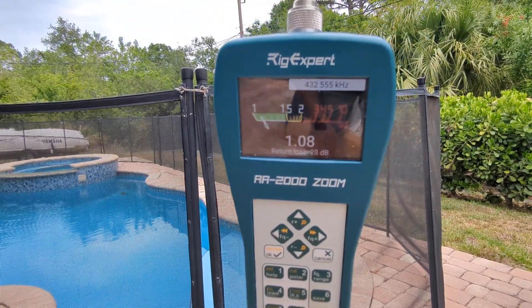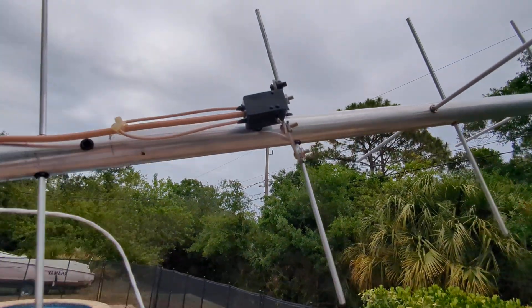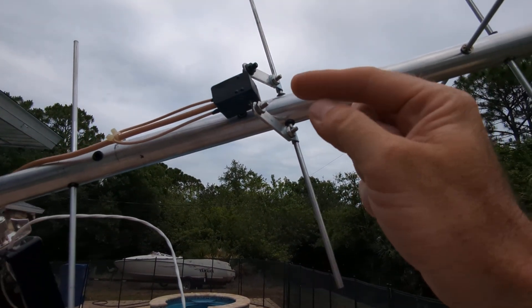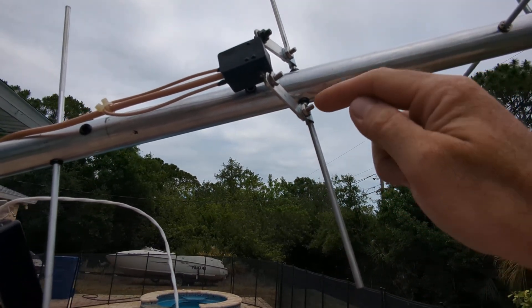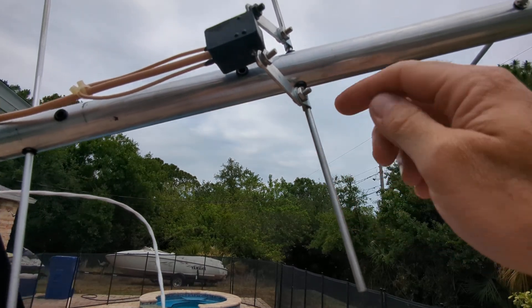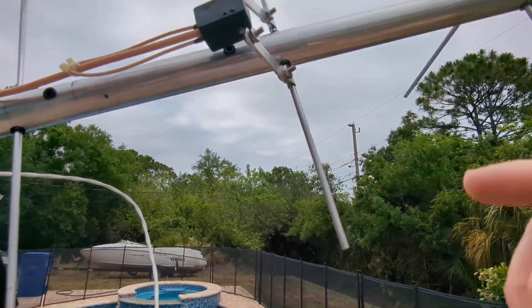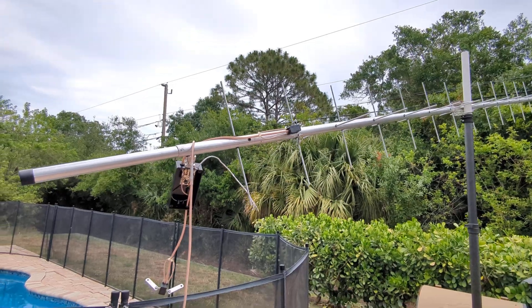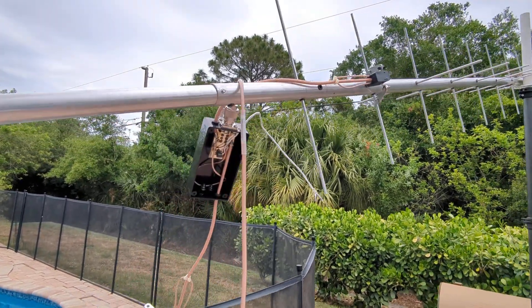That's not bad at all. The manual says nothing about spacing of course because of the pre-drilled holes. But the manual does say that from the insulator to the inside where it attaches to the driven element should be one and a quarter inches, and from that to here should be five and nine-sixteenth inches. When I followed those specs, it was hitting 479–480 MHz and nothing would change no matter what.